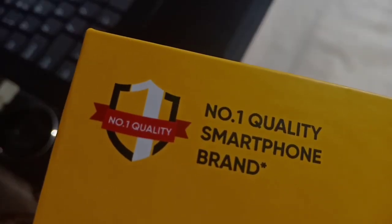Welcome to Realme C11 Day — a new unboxing and review of the Realme C11. Let's watch the video.